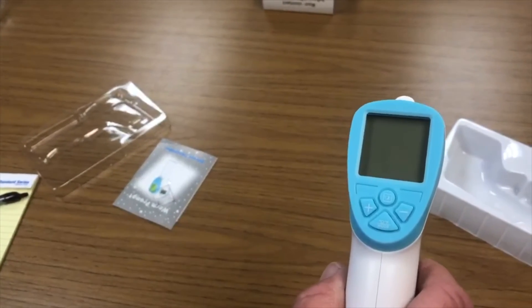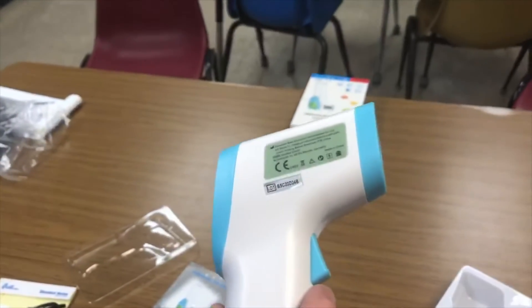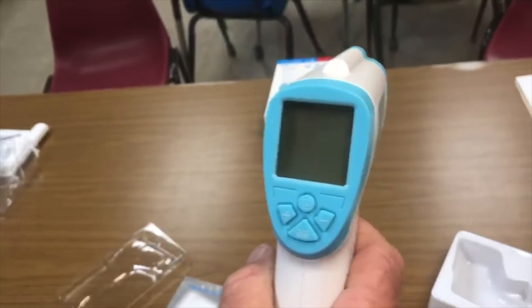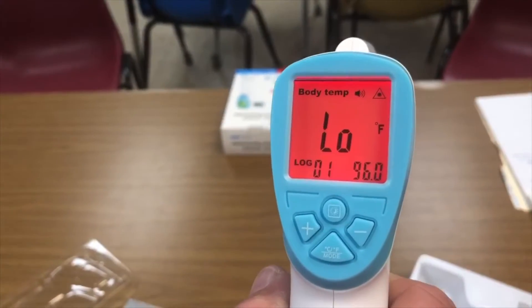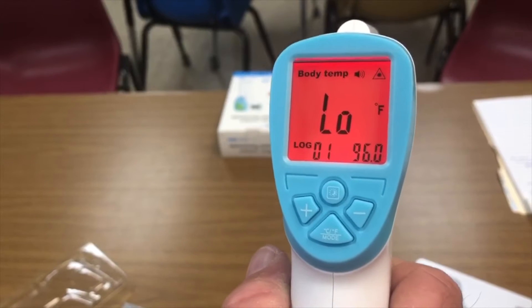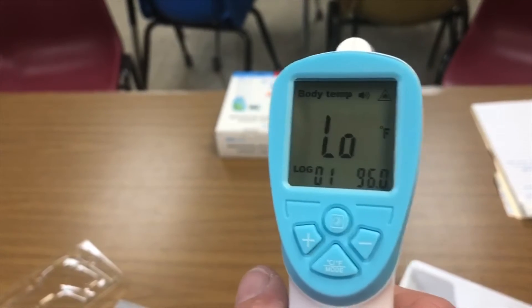This thermometer is the Bra thermometer. There's a trigger on the front that turns it on — pull the trigger one time, click it, it lights up, and it's ready for temperature. You take these temperatures within two inches of the forehead.